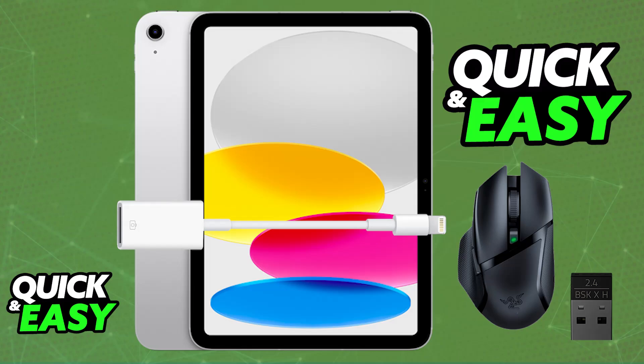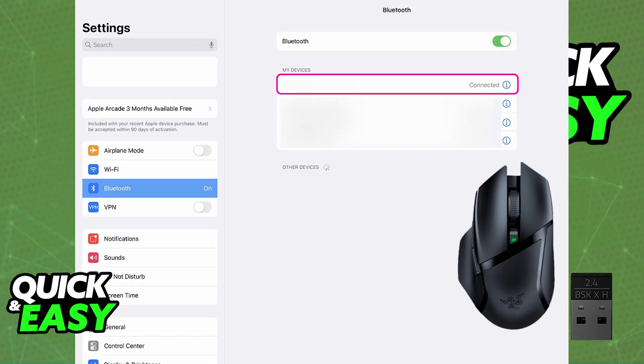If the wireless dongle does not detect the Razer mouse, you'll need to plug it in directly via a wired connection. Most Bluetooth-enabled models will be detected natively since the feature is supported on the iPad itself, but the wired connection or wireless dongle may not work. So consider your options and check which Razer mouse you have to determine if it's going to work.